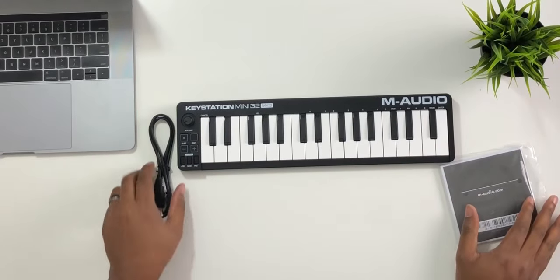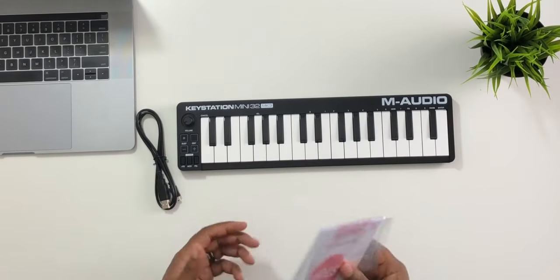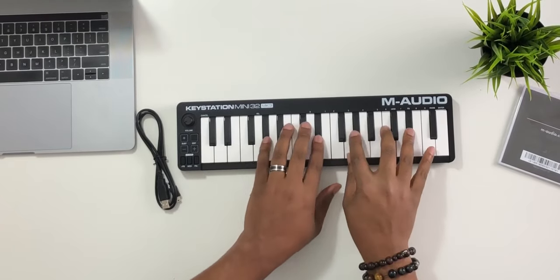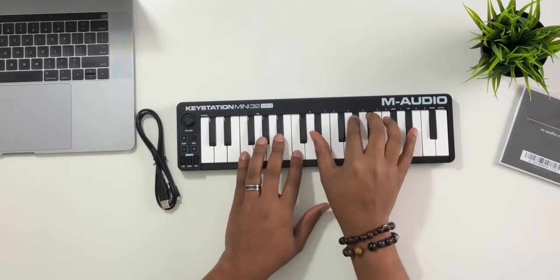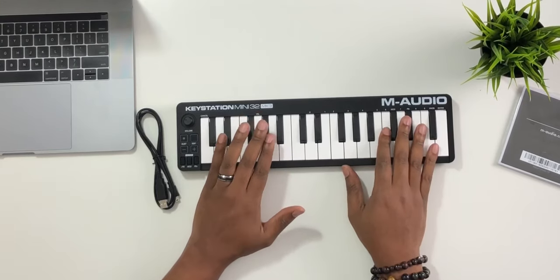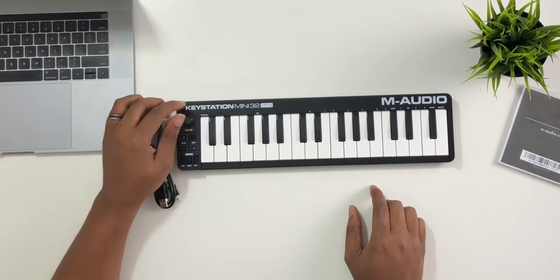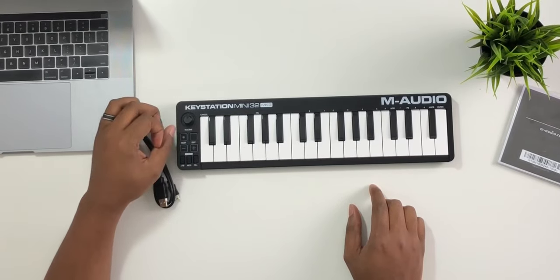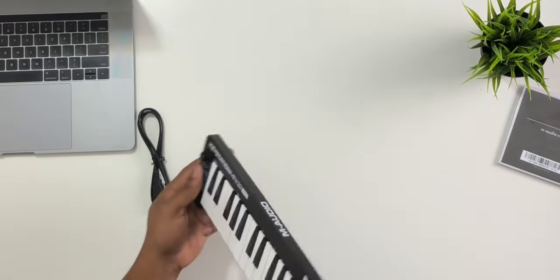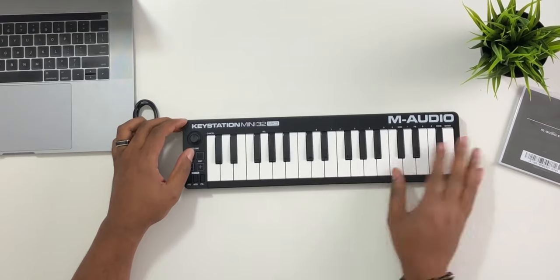It's very elegantly built. You get a USB cable, your software package, warranty information and all that good stuff. This thing actually looks and feels pretty good for a micro keyboard. The form factor and build — it's the same exact keys that are on the Axiom mini. As far as control, you're getting a volume knob and a sustain button, so it doesn't have a sustain pedal input at all — I guess they dropped it for size purposes.